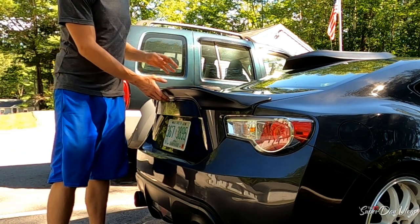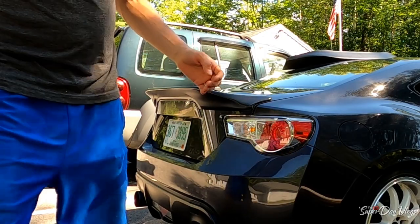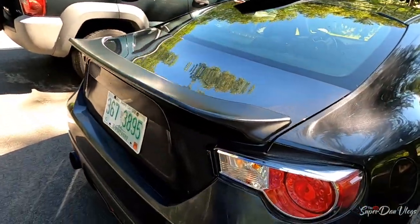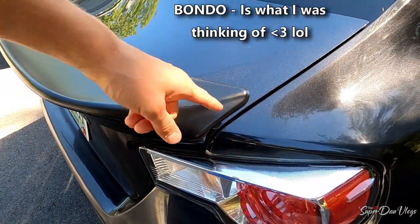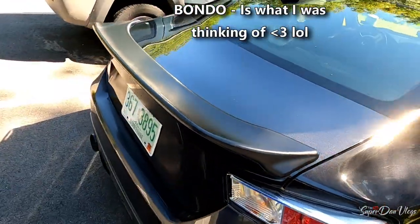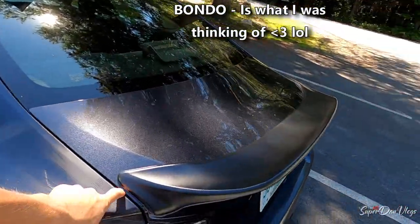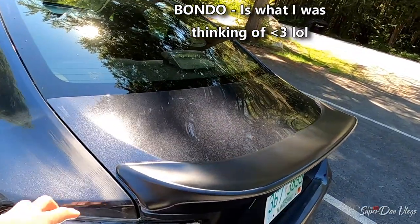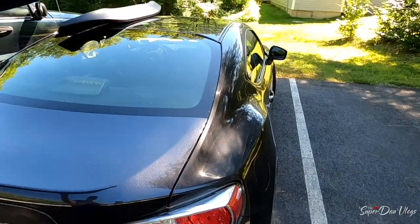I'll be honest with you, that's actually not like horrible fitment for $60. I mean if you were wrapping your car, you could put some of that filler stuff — it's almost like cementing it. But that's definitely not good fitment, so I'm probably going to return that one.